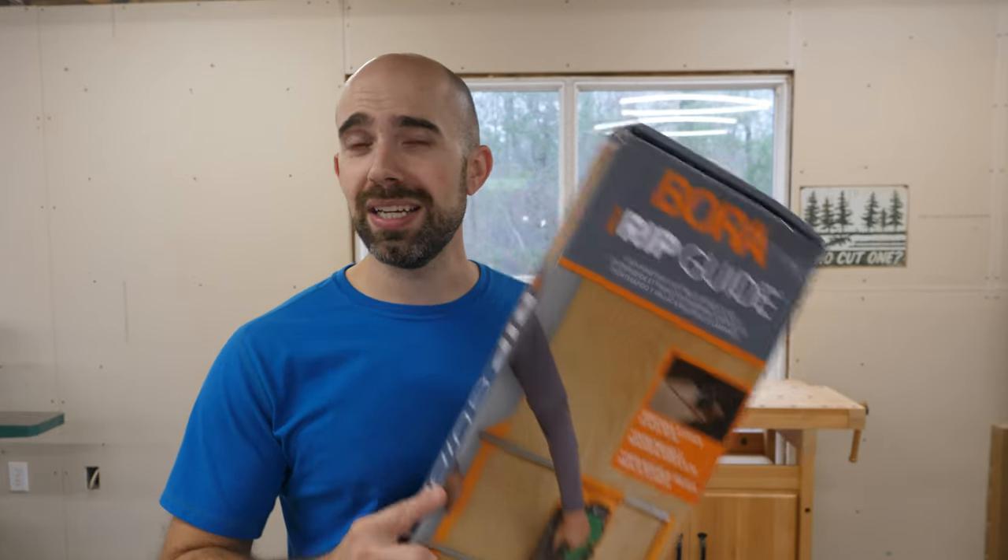Those first three methods will absolutely get the job done, but there is a better way to get straight and parallel cuts from your circular saw — that's to use what's called a rip guide. The one I'm going to look at today is the Bora NGX rip guide. Bora sent this one to me to test out, so let's get it set up and make some cuts.